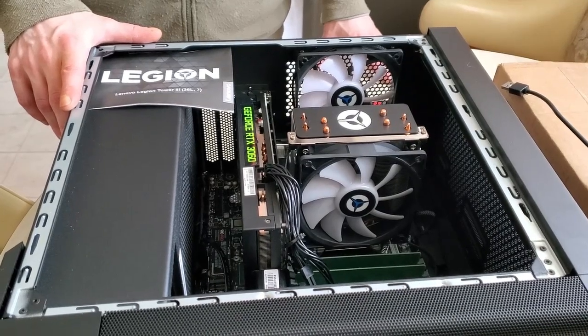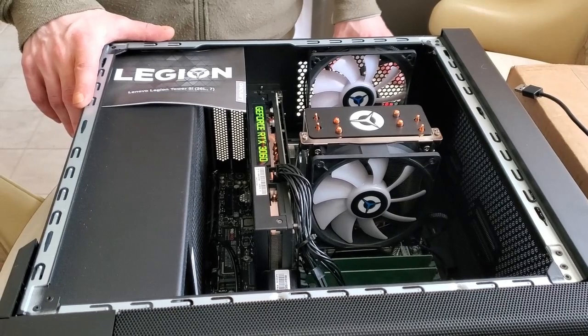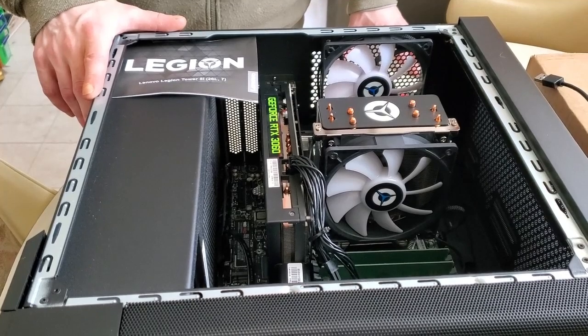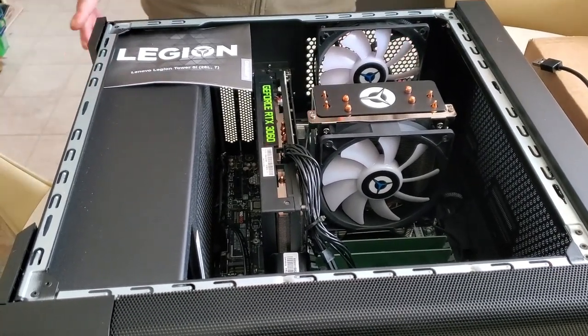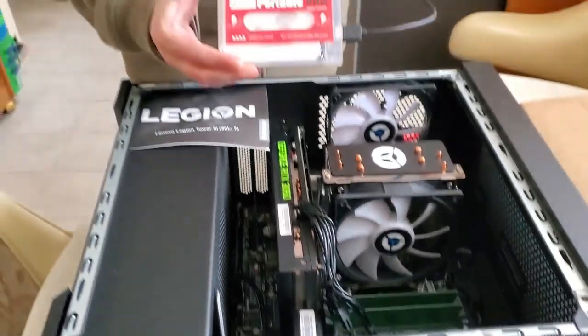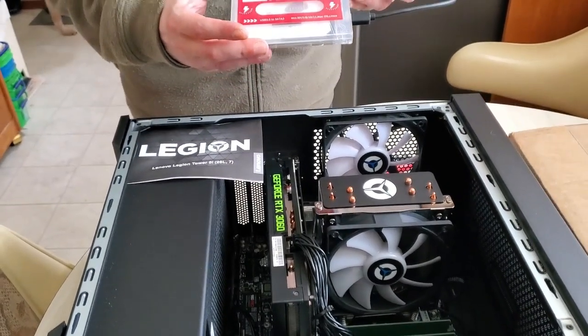Since I bought it, I ordered some RAM — 128 gigs of RAM at 4,800 megahertz. I'm going to put that in today. Also, when I ordered the computer, I ordered this KinHank hard drive. It's got a bunch of games on it and I'll show you that as well.